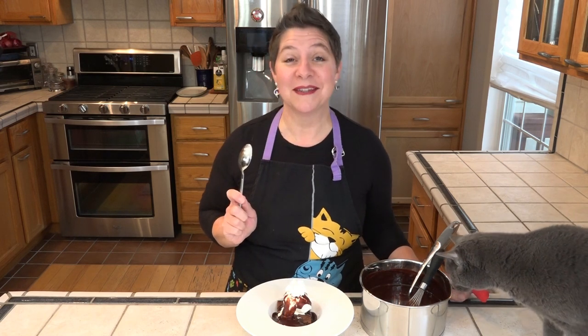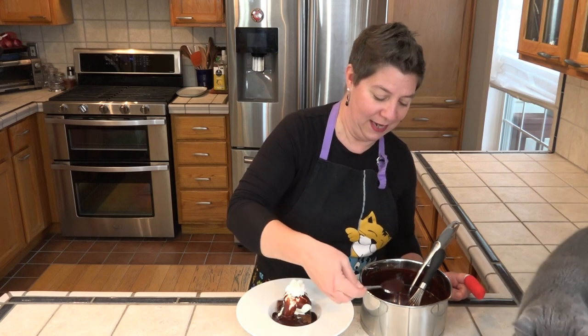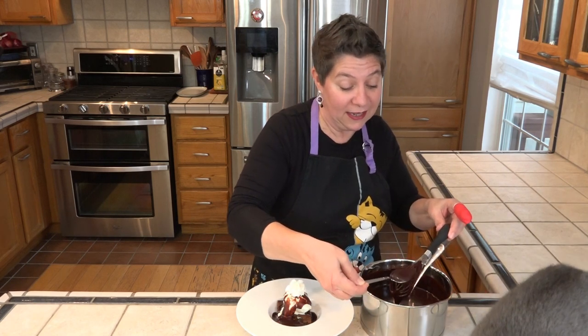I am using my hot fudge sauce on a brownie a la mode. However, I'm not here to try the brownie a la mode — I'm here to try the hot fudge sauce. Looks like Diesel is too. I've eaten it just like this because it's so good. Oh my. That makes all the hurts better.